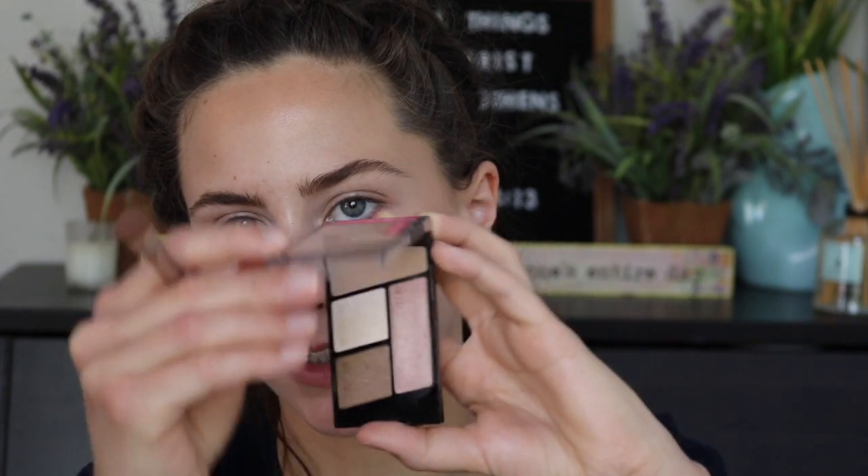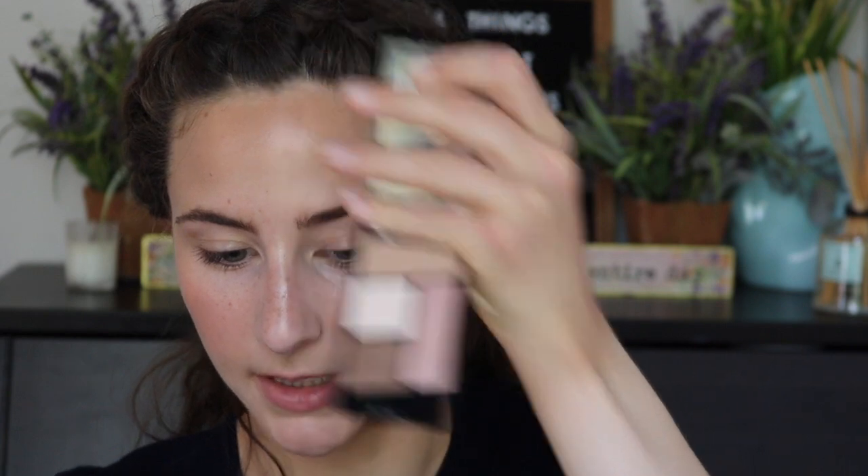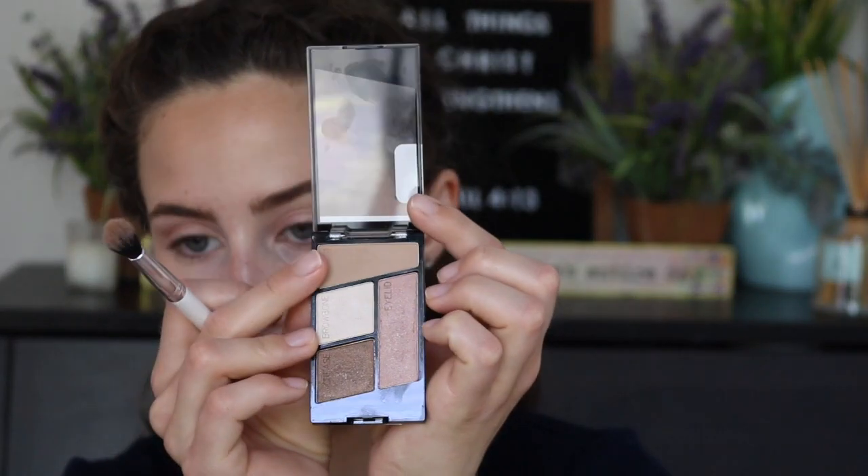For my eyes, I'm going to take the Wet n' Wild Eyeshadow Quad in Walking on Eggshells and put the pink shade all over my lid with a flat laydown brush, using it dry for a sheer wash of color. Then I'm taking a fluffy blending brush, the ColourPop E2, to put the transition shade into my crease. Next I'll take a flat top blending brush, the ColourPop E1, and put that pink shimmer underneath my eye for a little dimension, then put the transition color on top. I'm using my pinky with the highlight shade from my Naked Skin Shapeshifter Palette into my inner corner.